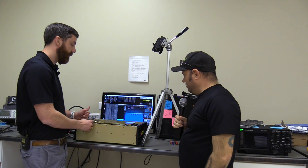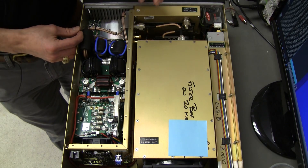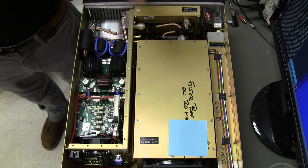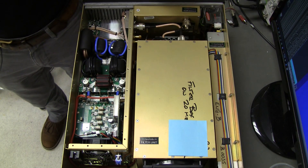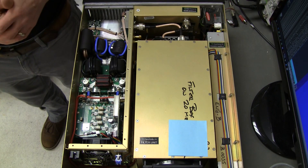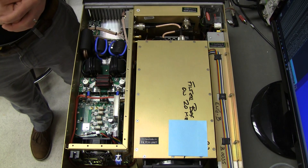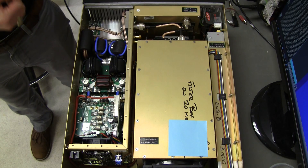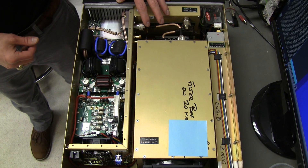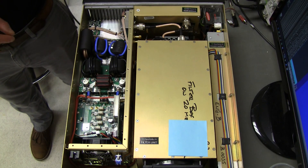We run smart algorithms in this box where we actually modify the efficiency of the amplifier based on the mode you're operating in. You require different efficiency on RTTY than you do on sideband, so we change the amplifier efficiency based on mode. It also has very fast SWR protection and rapid switching. We built it to be a single-operator two-radio amplifier, so you can operate it in an SO2R configuration — one radio, one amplifier.